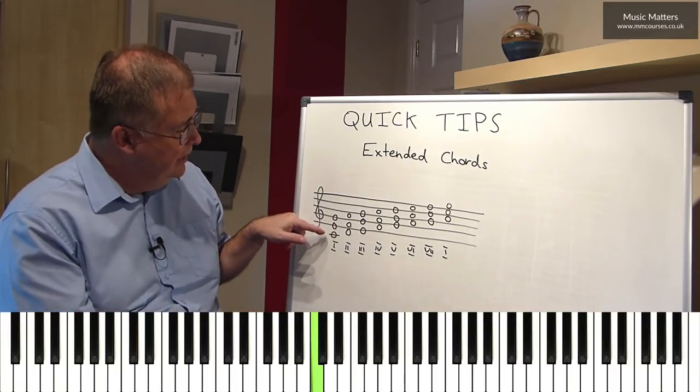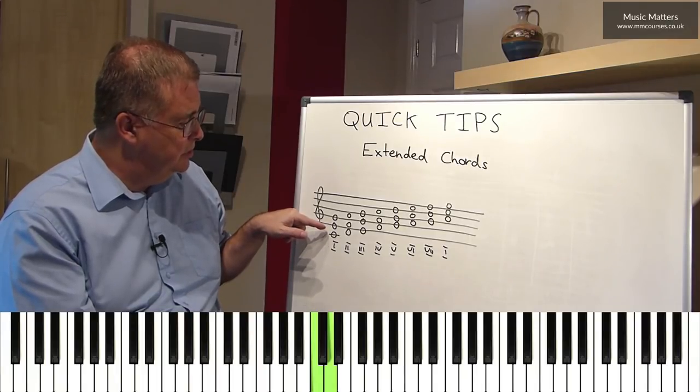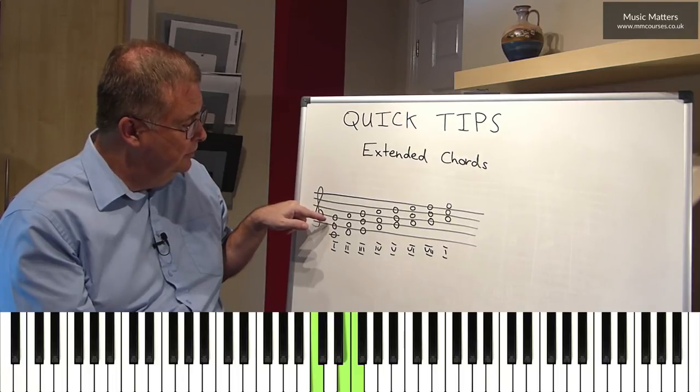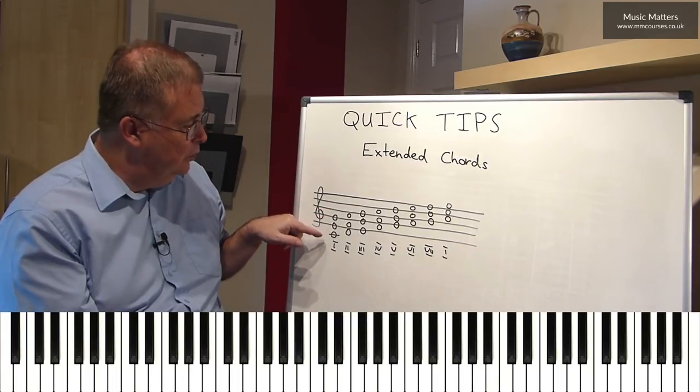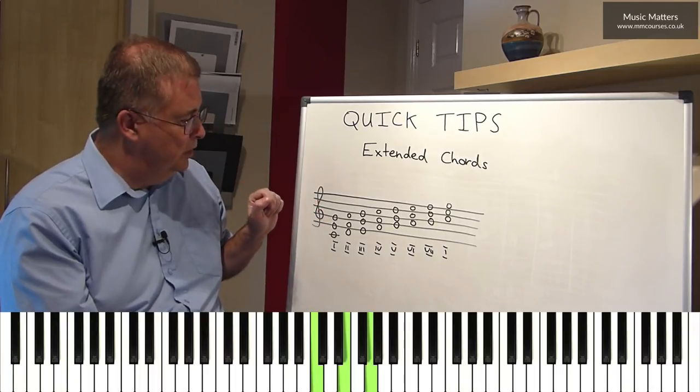So in other words, C is here, so what's the third note up from C? Well, C is number one, D is number two, E is number three, F is number four, G is number five. So I'm taking I, III, V — C, E, G — and that gives me chord I.